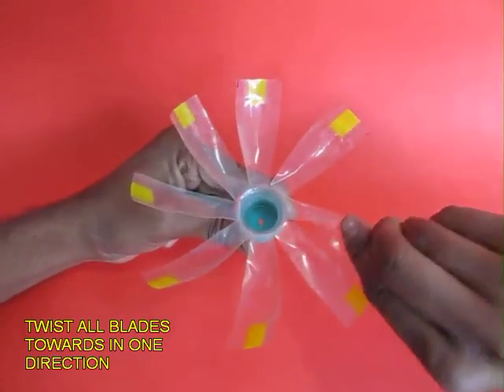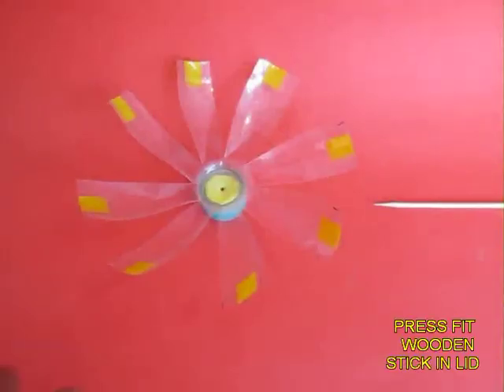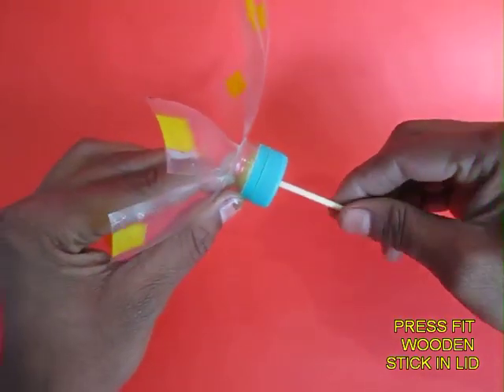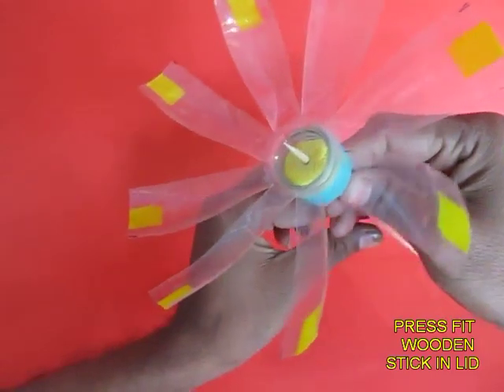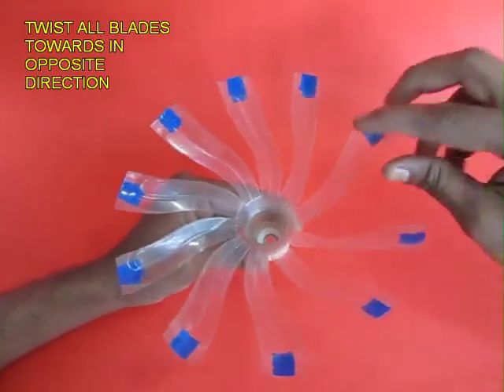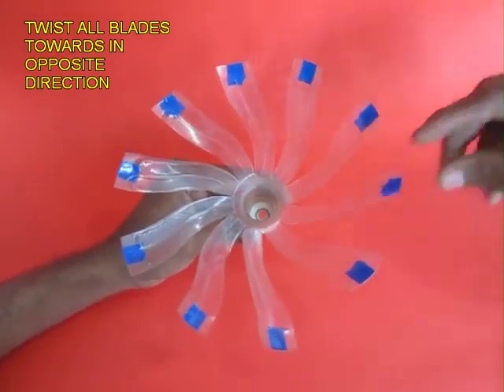Cut 8 petals in a bottle and twist all the blades to make a fan. Then press fit a piece of yellow rubber in the lid and tightly fit a skewer in it. The skewer will become the axle on which this fan will rotate. Similarly, make another plastic bottle fan with blue petals.